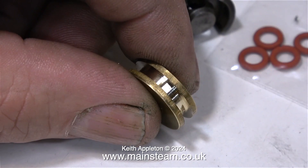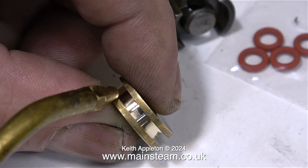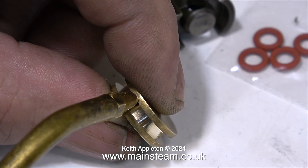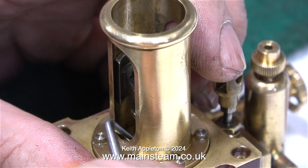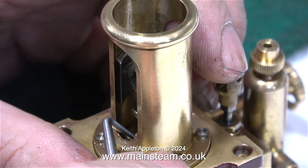You must lubricate the groove in the piston before fitting the O-ring. I'm using my normal lubrication mixture, which is mainly steam oil. With the piston refitted to the piston rod and the cross head in place, it's time to pack the gland. I'm using graphited yarn for this.